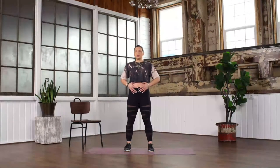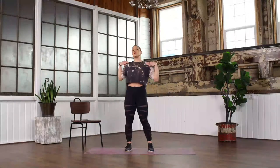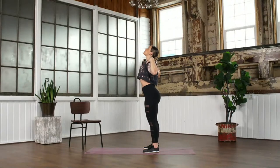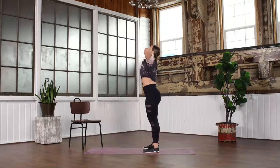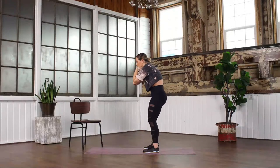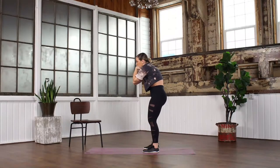Take those hands and place them on your shoulders. We're going to do a little elbow tap — maybe they tap, maybe they don't quite make it. Round your back and try to tap those elbows together in front, then open up with your eyesight looking up towards the ceiling, getting a nice big stretch in our chest. Really exaggerate that rounding of the back, then open up. Exhale as you round forward, inhale as you open.